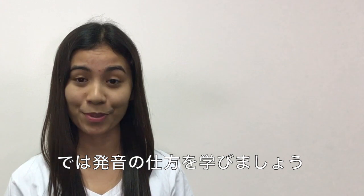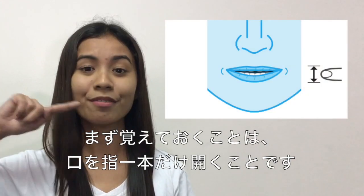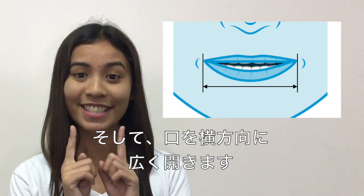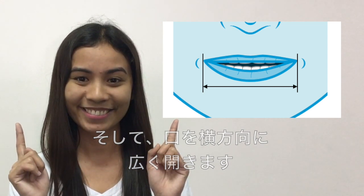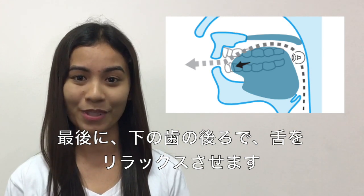Now let's learn how to produce the sound. First, we need to remember to open our mouth one finger wide and then move the sides of our lips sideways. And lastly, relax our tongue behind our lower teeth.